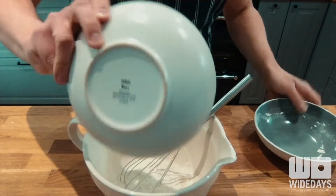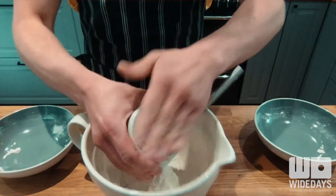The first thing you want to do is take your Mars bar and pop it in the fridge. You want it to be nice and cold so that it doesn't melt before it hits the oil. Next, grab your flours and your bicarbonate of soda and mix them all together in a bowl.